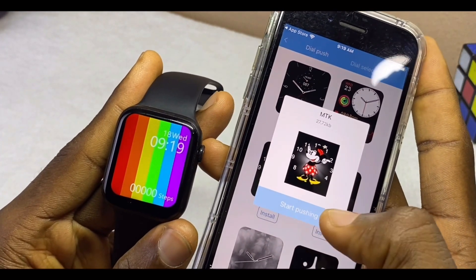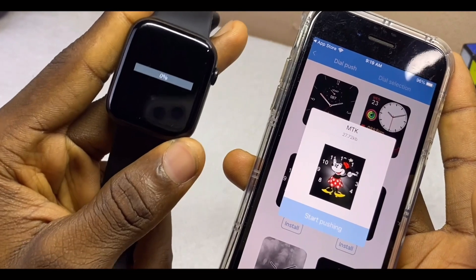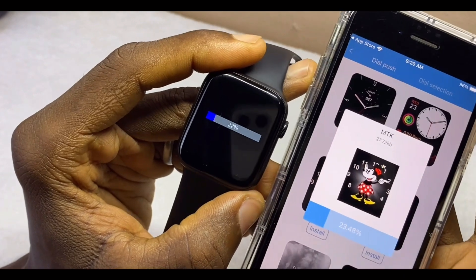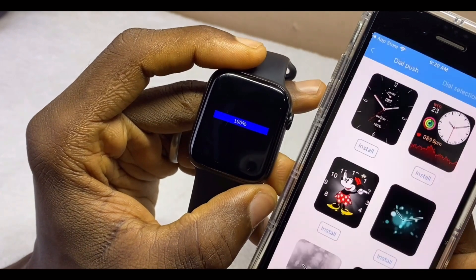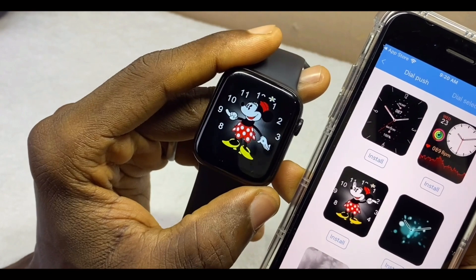Select the dial that interests you, then select 'Start Pushing.' It's going to sync up to your smartwatch. On the smartwatch you can see it is already uploading — it's so fast and easy. Now you can see Mickey Mouse is right on our M Active watch.